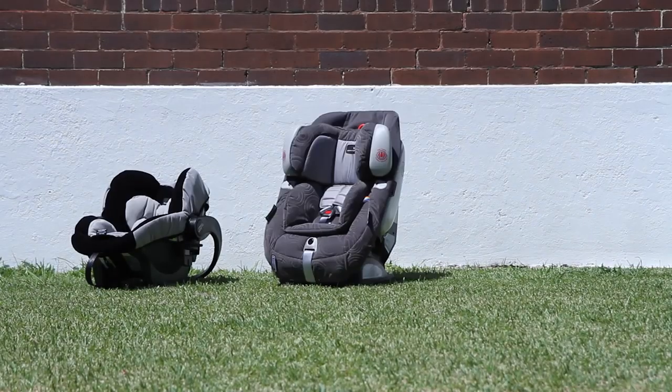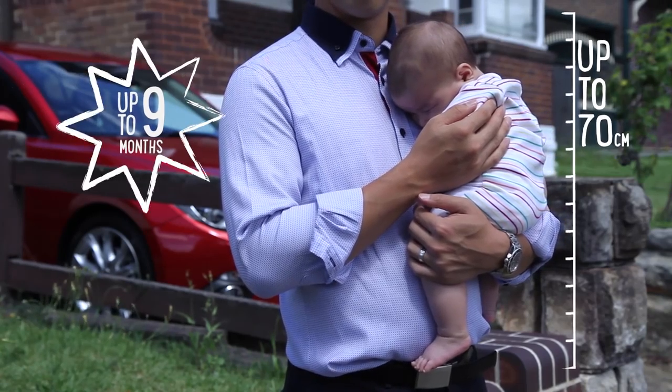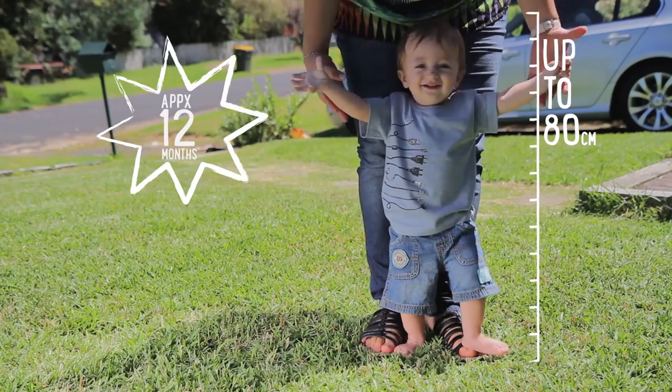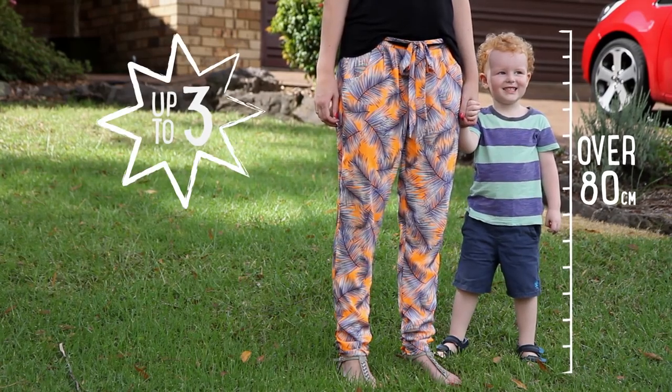There are three sizes of rearward facing child restraints: one for children up to 70 centimetres tall (approximately 6 to 9 months), a larger one for children up to 80 centimetres tall (approximately 12 months), and a new category for children over 80 centimetres tall, up to 2 to 3 years of age.